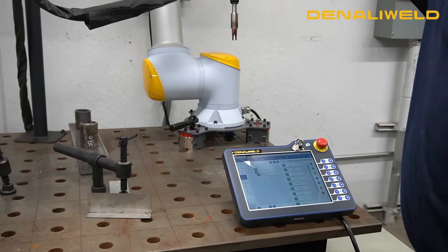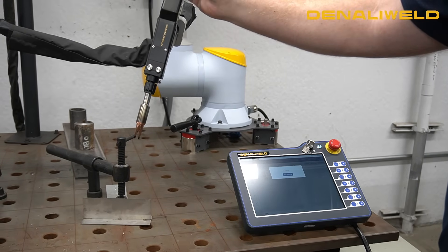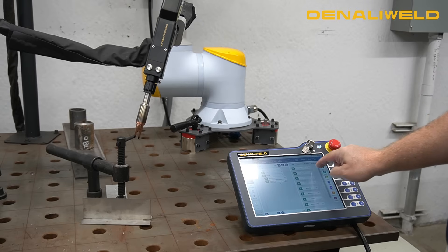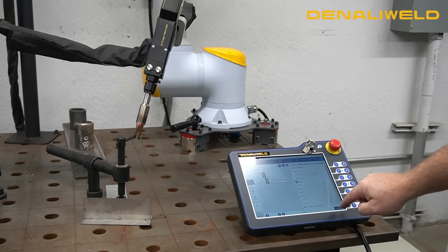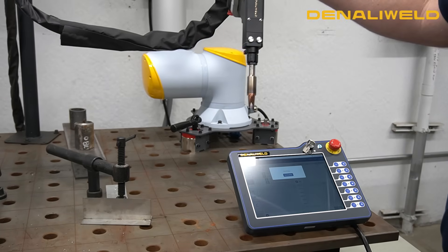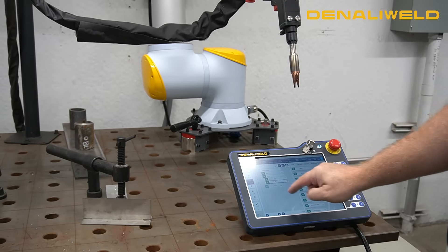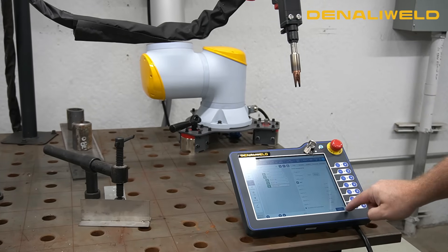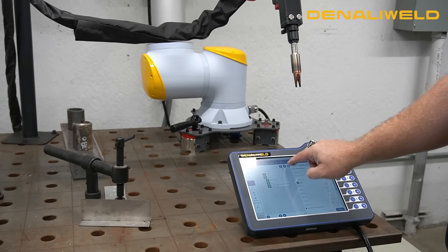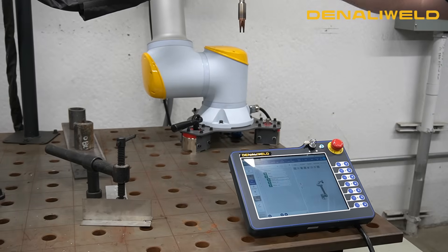If I want to set a second destination, I can move the arm to where I want it, go to tasks, drop in a jog movement, record, confirm the recording — and then we can add a third one. Drop in another jog movement, record, confirm, and save that program.